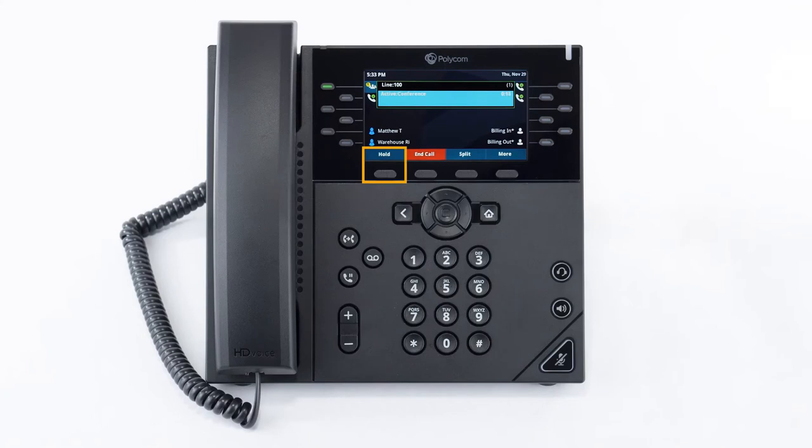Press the hold soft key to put the conference on hold. Press the split soft key to separate the call and place both parties on separate holds. You can press more and then the park soft key to park the conference on a virtual extension to answer on a different device. Press the call flip soft key to send the call back to your extension and move the conference to another device assigned to you. You can end the conference by pressing the end call soft key.